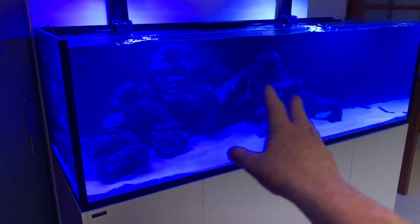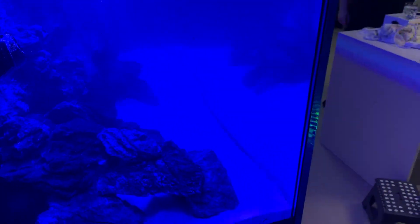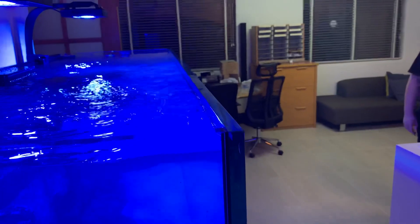Don't be afraid to use the back wall, but just don't have the rocks anywhere near the front glass. And definitely don't ever rest rocks here.